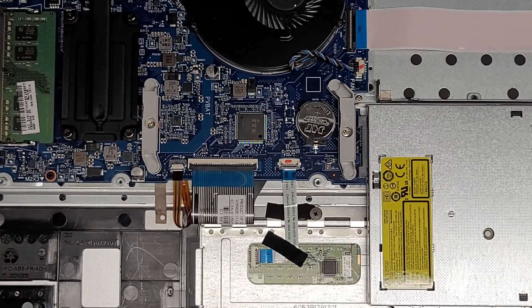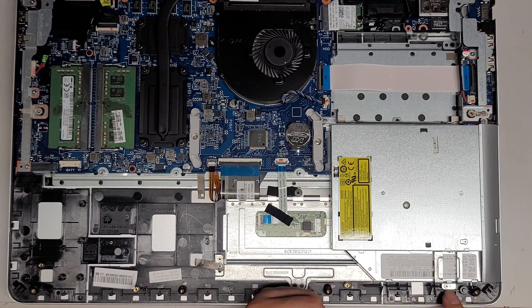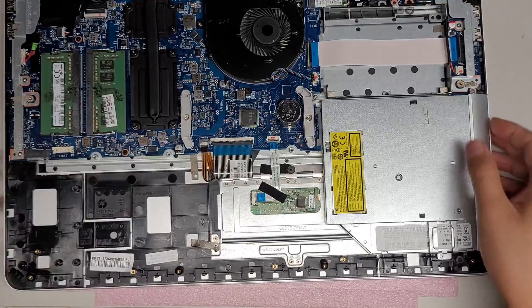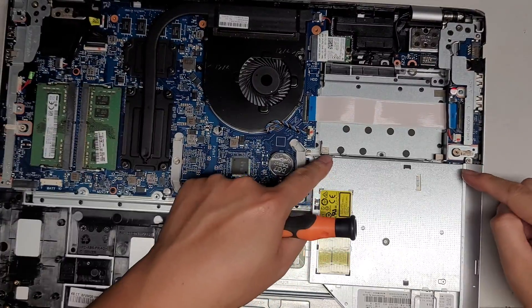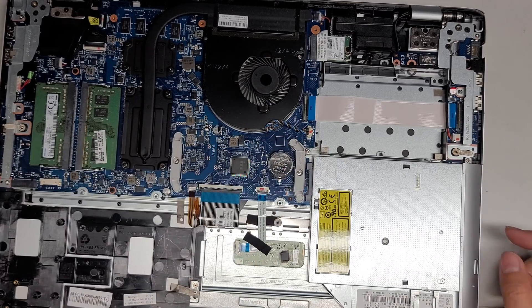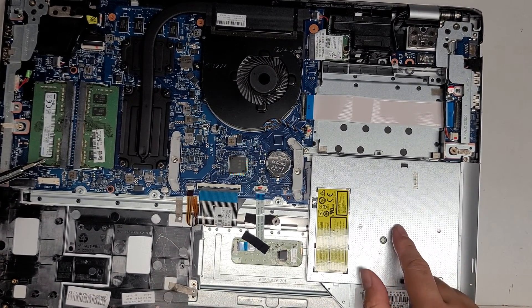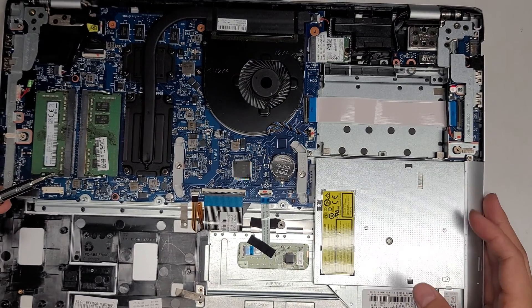The optical drive is held in with a screw down here. If you want to take it out, you'd have to remove that screw, and there are also two screws towards the side back here. Some people replace this with another hard drive adapter — they do sell adapters that fit the optical drive slot for a second hard drive.